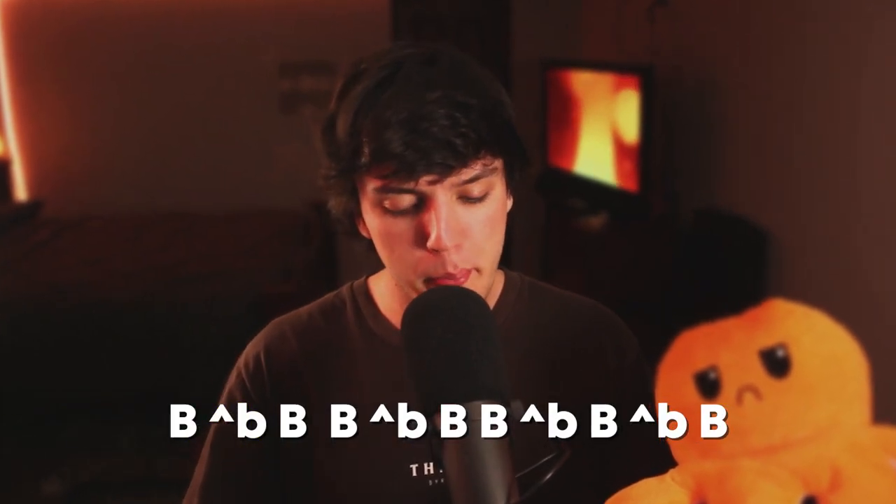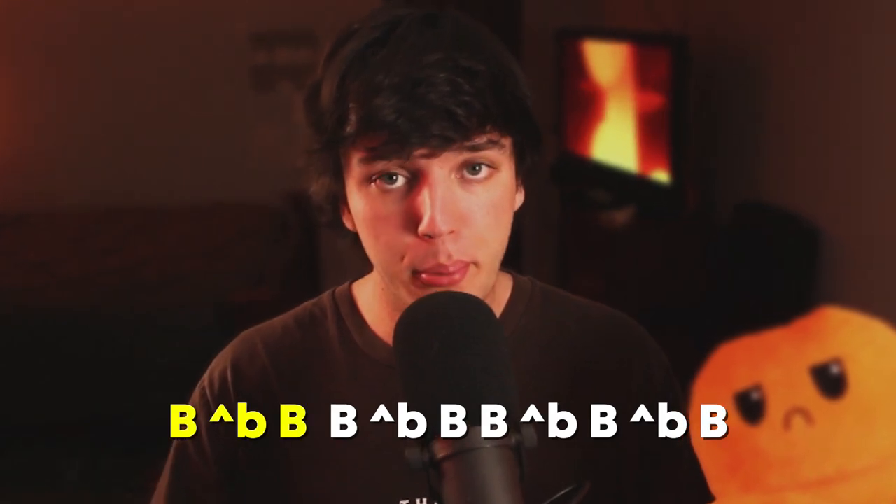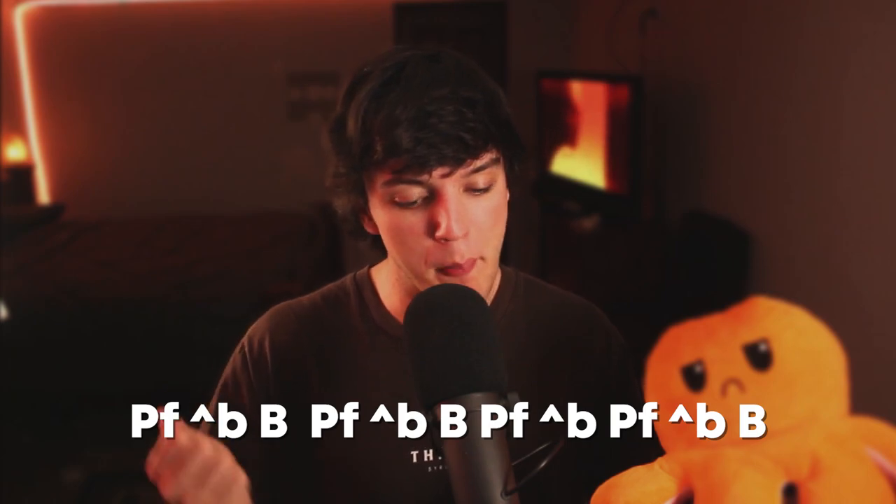The next pattern is a B inwards B, and now the slow version. This pattern is really good for a build-up — you can actually change one of the Bs to a snare instead. That's great for build-up, or you can also use it as a really good filler pattern.